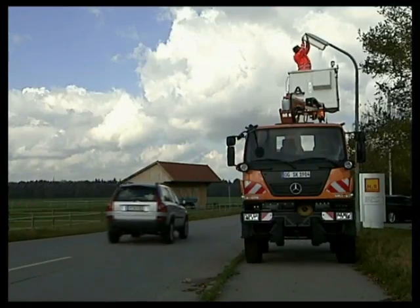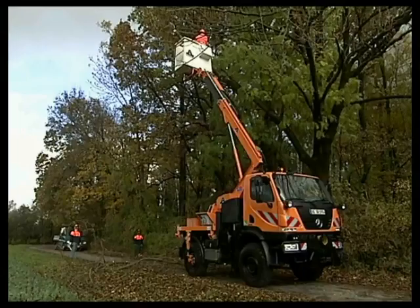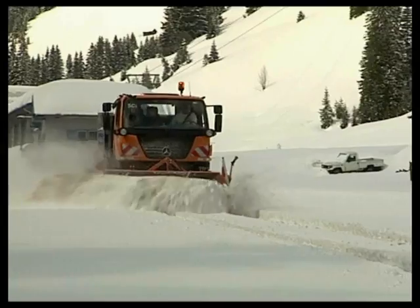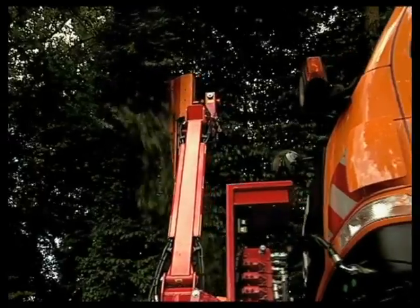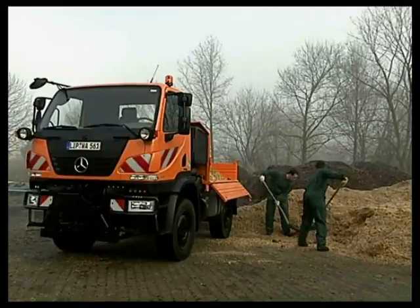With its ergonomic cab over engine design for up to three persons, short wheelbase, permanent all-wheel drive and its equally economical and environmentally friendly Euro 5 engine, the Unimog U20 is the reliable professional for the municipal fleet as well as for gardening and landscaping jobs.